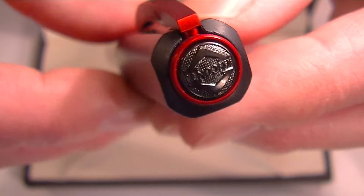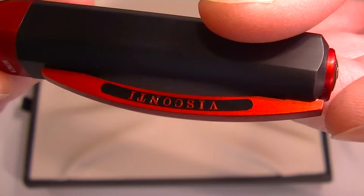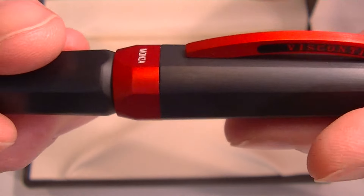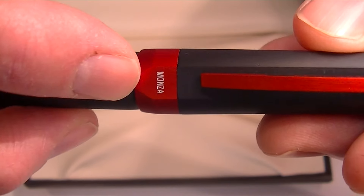At the top of the cap, there's the Visconti logo in a black medallion with a red ring around it. Then there's the red clip with the black Visconti logo — I think that really looks sharp. At the bottom of the cap, there's a nice large red ring with 'Monza' engraved.